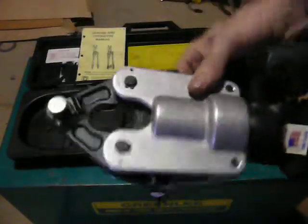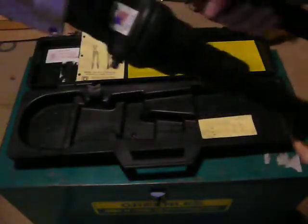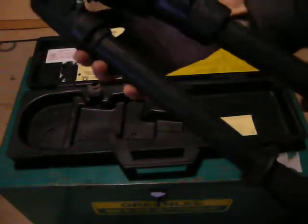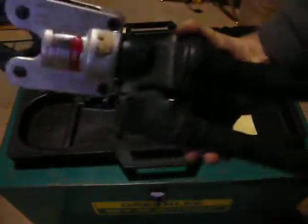Swivel head. The handles are in very good condition. There's no breaks in it on the insulation. There's no tears.